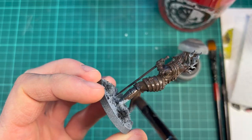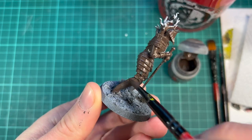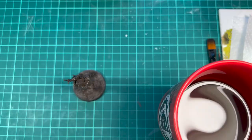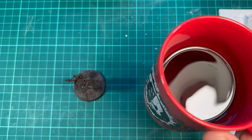I'm going to paint metal using mostly dry brushing and washes, so it's nice to have a dark base coat to start from. Here I'm just covering the entire miniature with a dark brown. The drying time of a watered down coat of brown paint is exactly one cup of coffee.